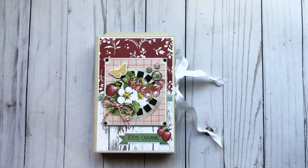Hey everyone, it's Tiffany from Let's Get Scrappy and I have another Country Craft Creations Design Team project to share with you. This is using Simple Stories Simple Vintage Berry Fields.